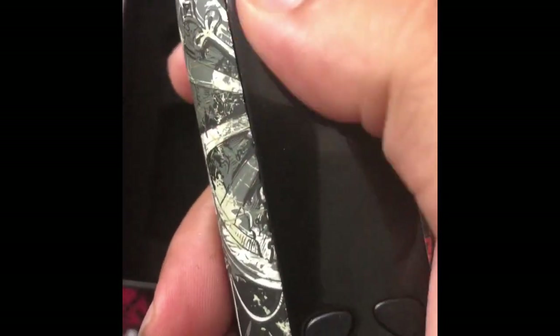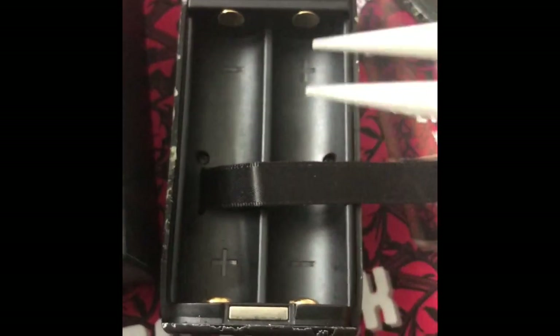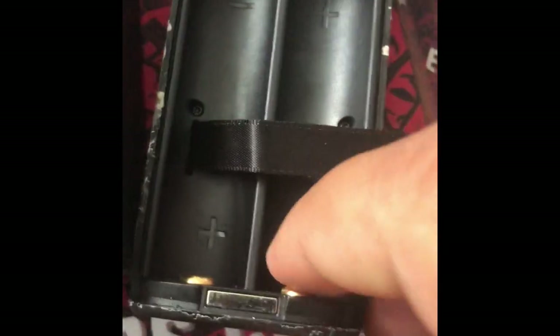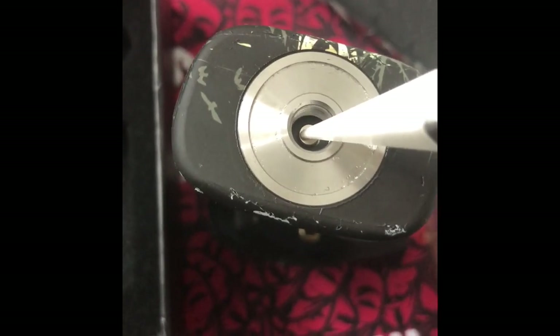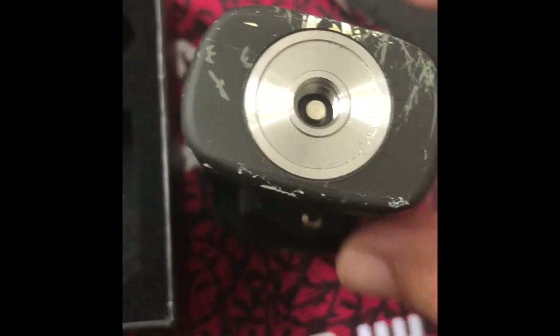The power button is there — fire button, up and down controls, and USB port. There are big signs on the batteries: plus, minus, minus, plus. Spring-loaded battery compartment. And it's got a spring-loaded 510, with a nice little resistance there as well.